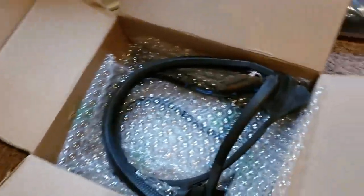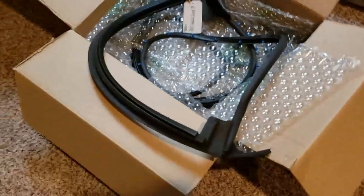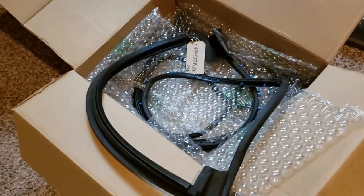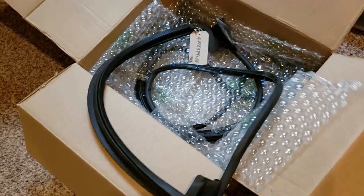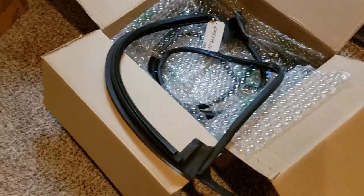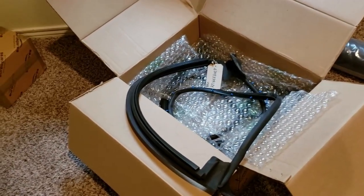I also got some more parts from Euro Spares. I got these gaskets for the doors — these are used and they were relatively inexpensive, so we went ahead and got those. We've got a lot of work to do on the doors, so look for that in the coming weeks where we get the doors, get the latches done, and get the doors all squared up and flush with the other body panels.